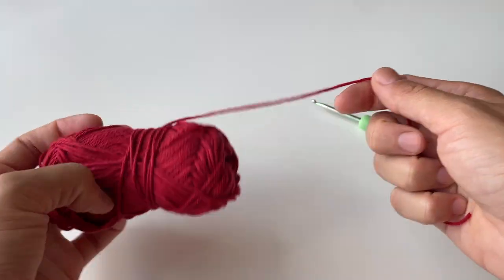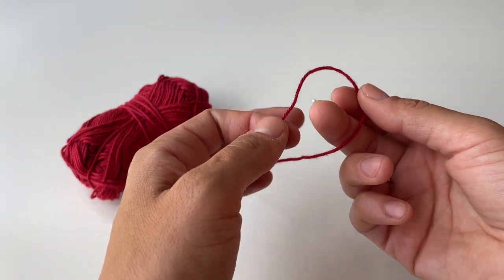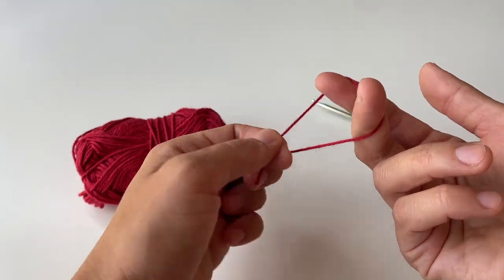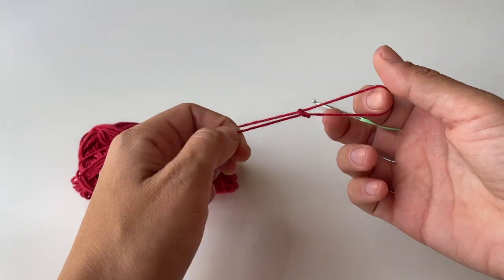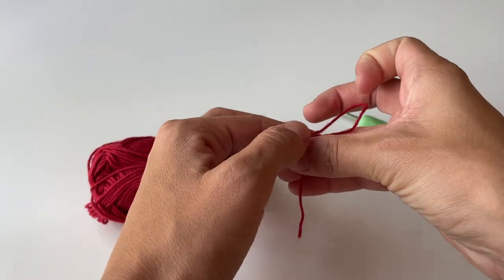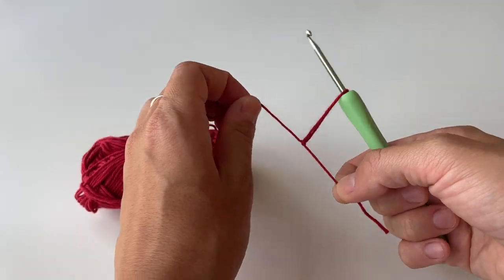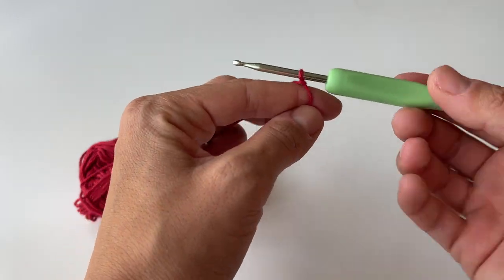First I will be starting with the red yarn. The first thing we have to do is create a slip knot. The way I normally do it is by tying it around the fingers like that, then grabbing it to create a loop — this is basically the slip knot. Then I just insert the hook in the loop and tighten it to create a knot on the hook.